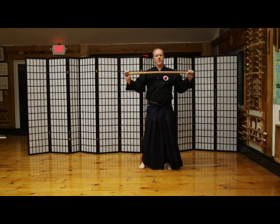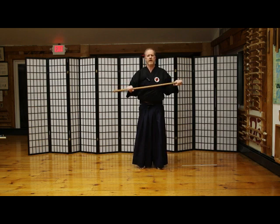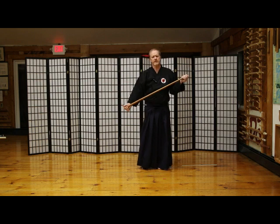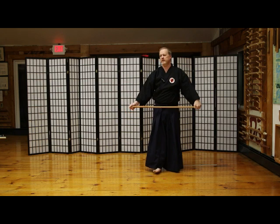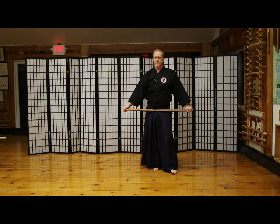Hi guys, I get a lot of questions about what kind of sword to use practicing Iaido. I hear some folks telling me what grade steel it is and how much silicone is in the blade, and that makes me a little nervous. Because if you're a beginner at Iaido and you buy a heavy steel sword, you're going to be fighting that sword to do proper technique.